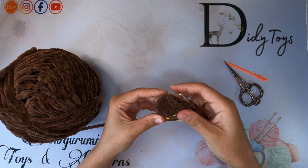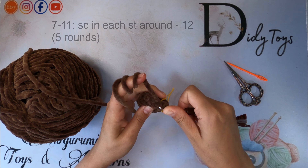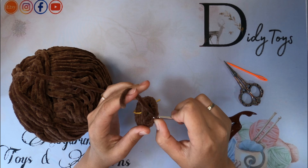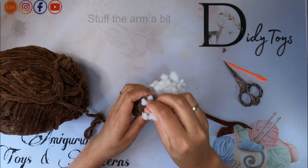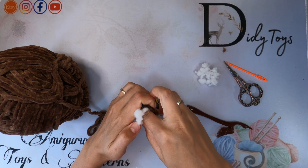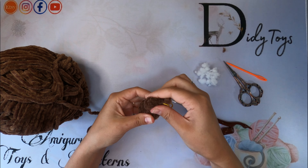That's how the arm looks at this stage. Continue crocheting in rounds — no increases or decreases needed. 12 stitches in each round for 5 rounds in total. Finally, it's time for stuffing. Stuff only the bottom part — it looks more natural if you sew the arms to the body. Shape the arm a bit, fold it and crochet the edges together.